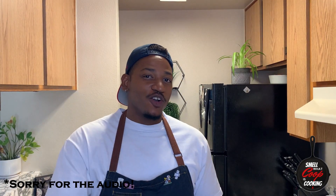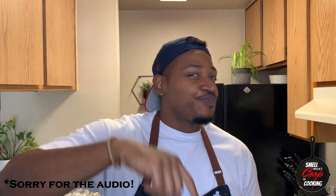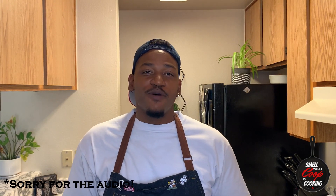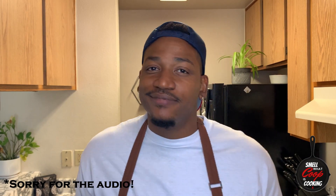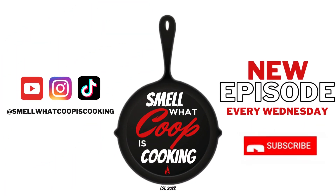There you have it, you guys — Loco Mocos. Try this delicious Hawaiian favorite out next time you're looking for something fire to make at the house. I want to take this time to say thank you to all the people who've been helping me grow this channel. Shout out to C. King, KB Wolf — I hope I see y'all out there. Keep supporting, I appreciate it. Don't forget to like, subscribe, share. You already know. Catch you right back next week for another episode of Smell What Koop is Cooking. See you next week, thank you.